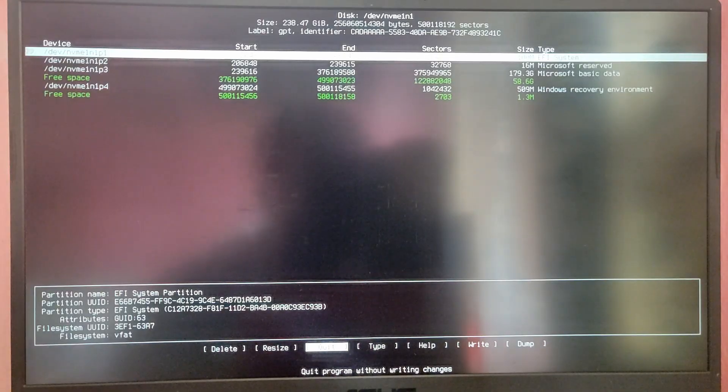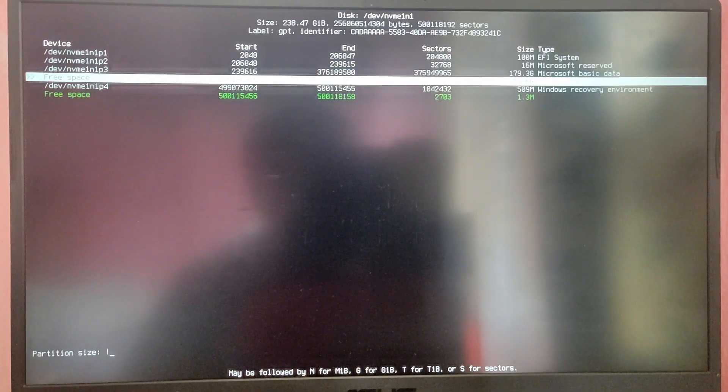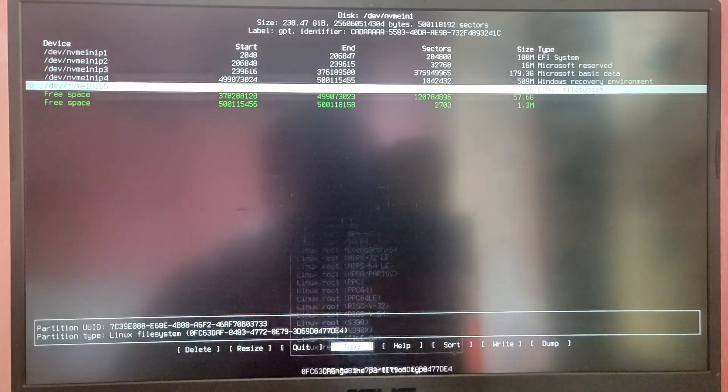Type cfdisk /dev/nvme1n1 — substitute your own drive block number. Here you need to find the free space we created, in my case it was 60 GB. Create a new partition of 1 GB for the EFI partition — select that free space and set the type as EFI System.